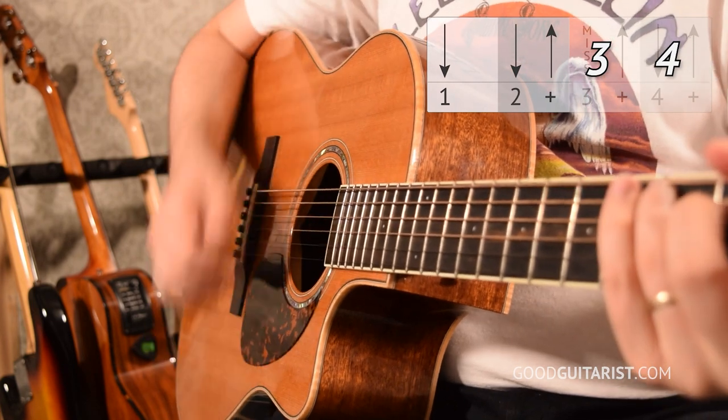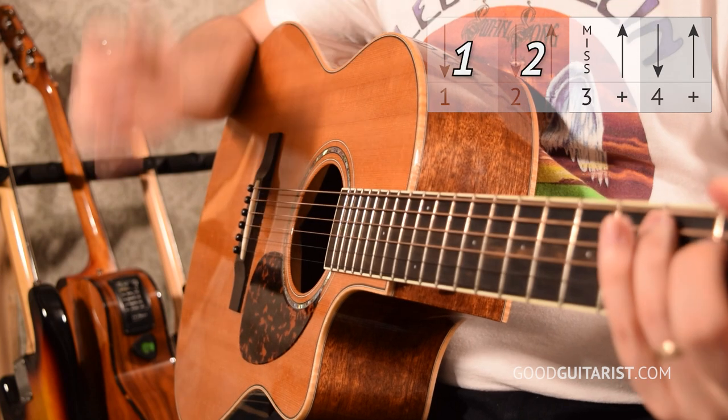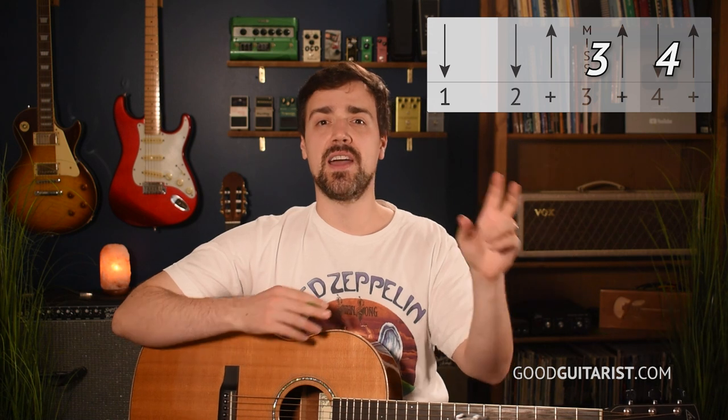If we break it into halves, we start off down, down, up. Then the second half: miss, up, down, up. So we're missing on beat 3. I want you to practice it by playing the first half and then counting 3, 4 — the missing part — and then flipping that around, counting 1, 2, miss, and then playing up, down, up. I've made three tutorials covering this strumming pattern and I'll put the latest one in the corner right there.